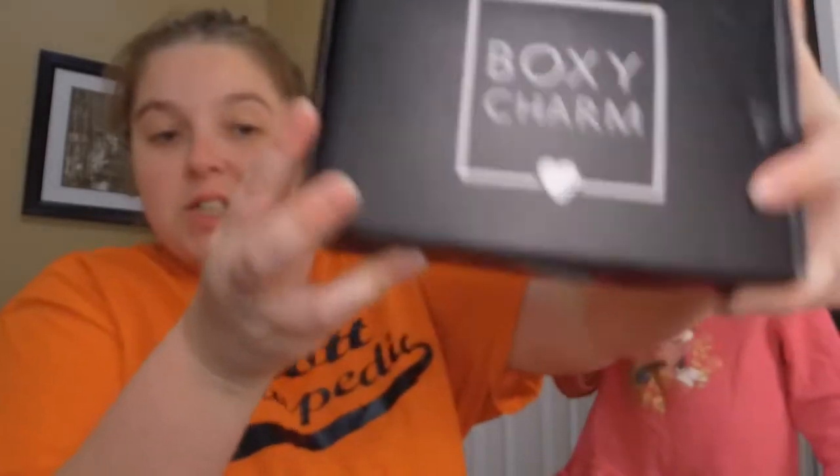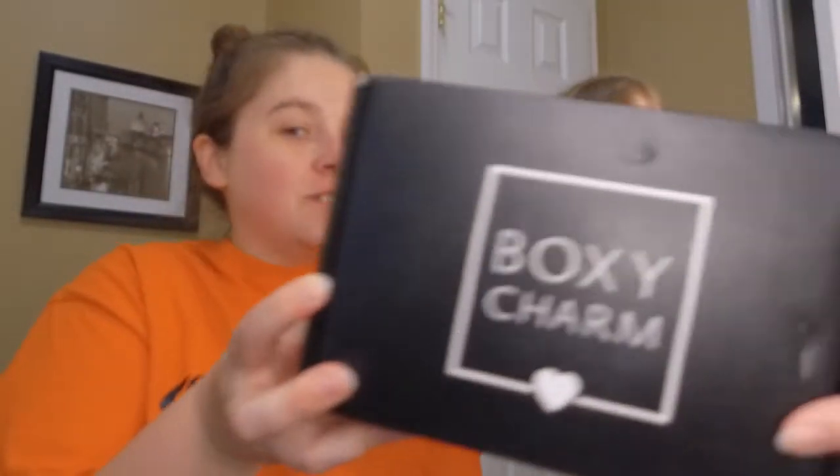Hey everybody and welcome back! Isabel and I are going to be doing an unboxing for BoxyCharm — it's actually one of my favorite subscriptions.